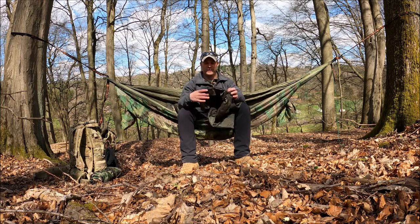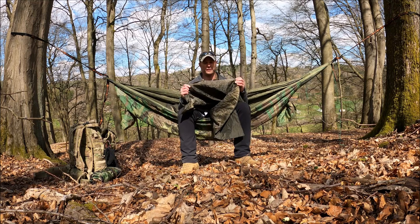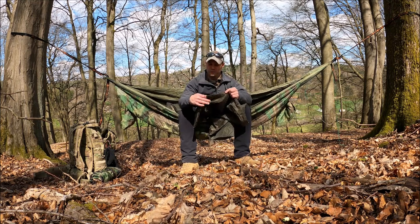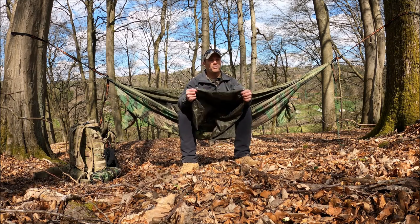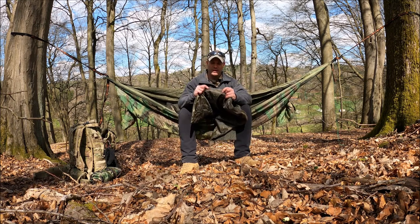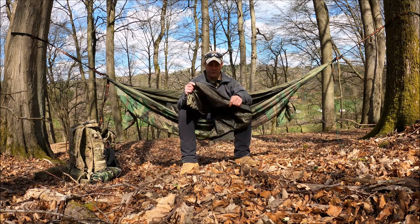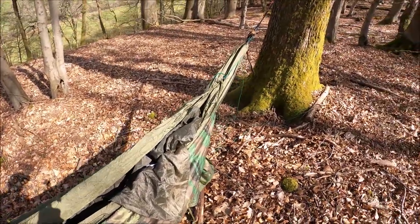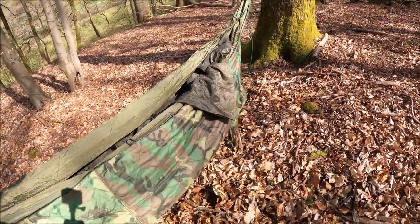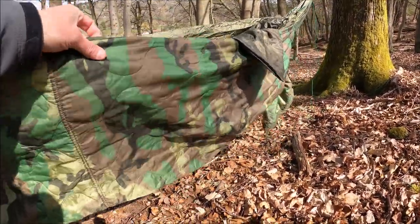The Snug Pack blanket, on the other hand, has nothing — no grommets, no clips, no strings. You could always sew your own strips into the corners or wherever you need tie-down points, but when it comes to altering gear, if I'm going to spend 40 bucks on a piece of gear I don't want to have to alter it — it should be functional as I buy it. You can use the poncho liner as an under blanket in a hammock, but definitely not in the winter.